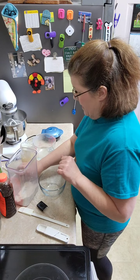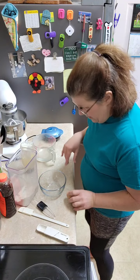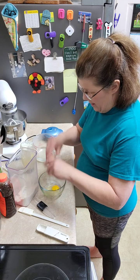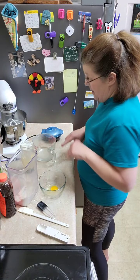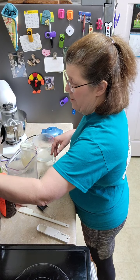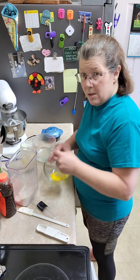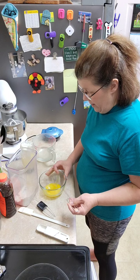First off is an egg. It's really easy to remember — it's one egg. You will want to mix that up some, just kind of get it all incorporated before you go add everything else. That's pretty much what a chaffle recipe is.